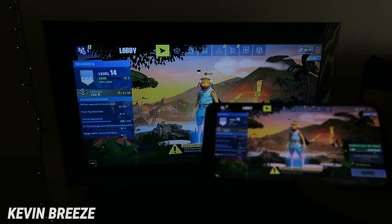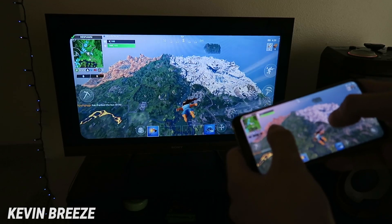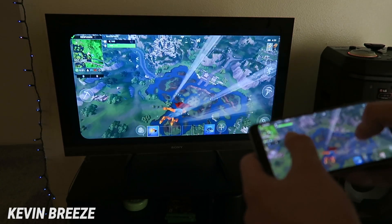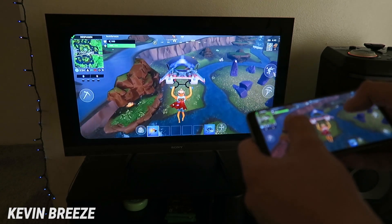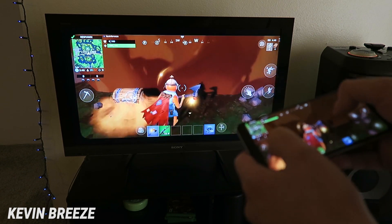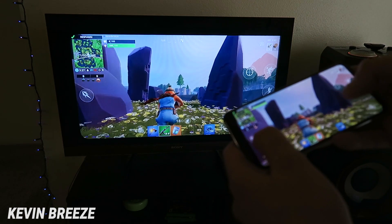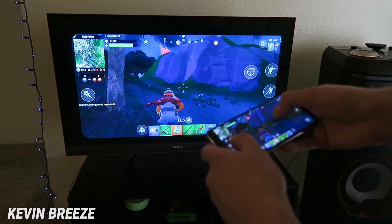You can even mirror Fortnite onto the TV, which almost creates a console playing experience. This can be cool if you want to play Fortnite with some friends — you want them to watch and you're in your living room but your only option is to play on your phone. Just mirror it to the TV and everyone can watch and spectate while you play, creating a more interactive experience. The refresh rate is actually really solid even though it is mirroring over WiFi, so it's definitely viewable. There is a little bit of a delay but really not much at all. If you pair this with a Bluetooth controller this can actually be a really cool console-like experience.